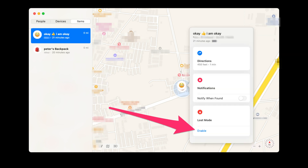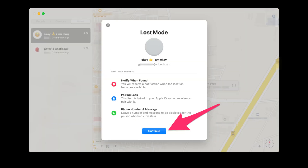You'll see a pop-up with the Lost Mode option. Click on Enable. Here you will get detailed information about what will happen: you will be notified via notification, no one can pair your lost AirTag, and you have to submit a mobile number and message that will appear when someone finds it.